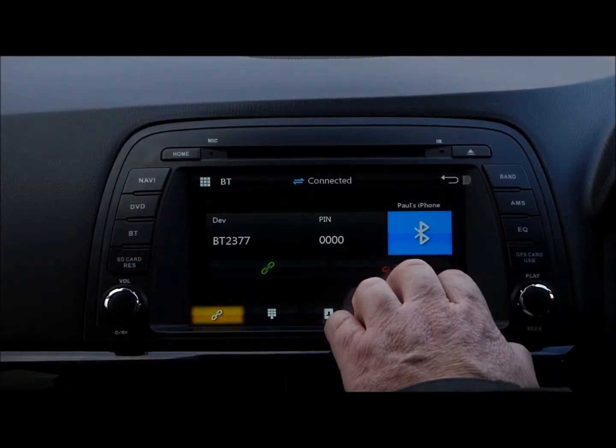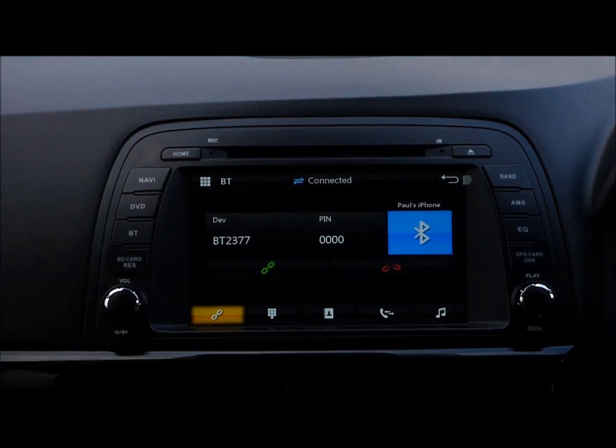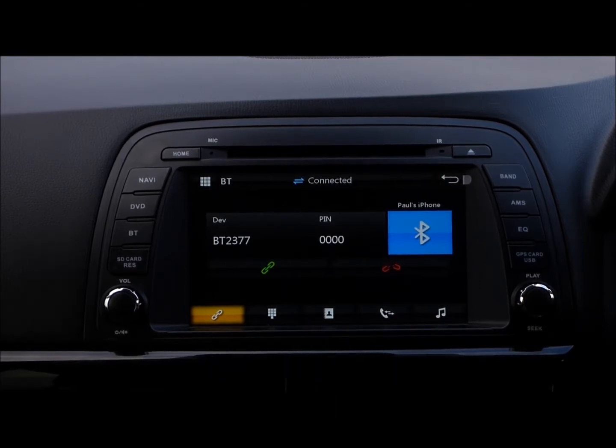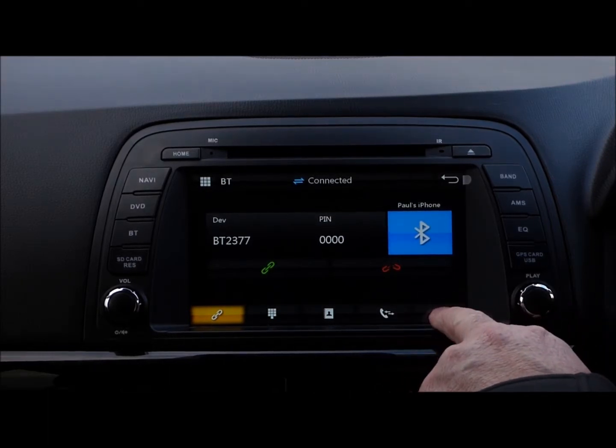Bluetooth — we've downloaded my phone book, connected to my phone I should say, and you can play music wirelessly. We're using the same Bluetooth module we use across the Lumina platform. It's very good quality and you can play music wirelessly via Bluetooth.